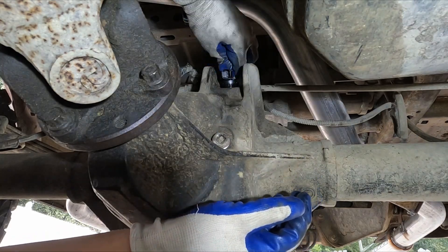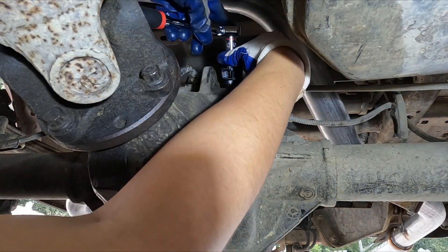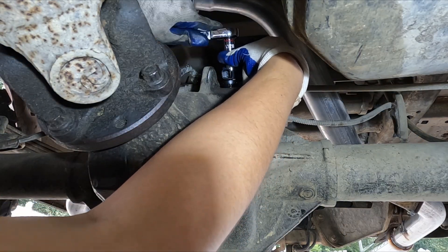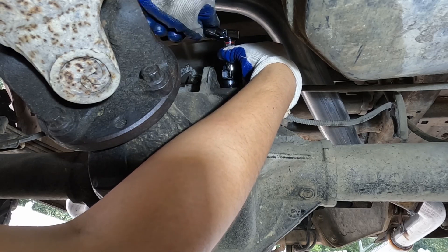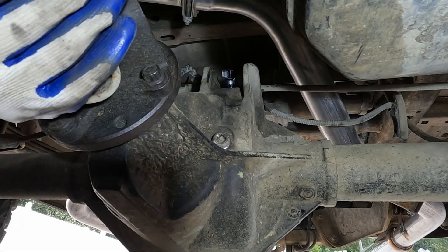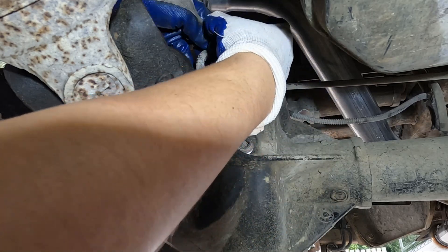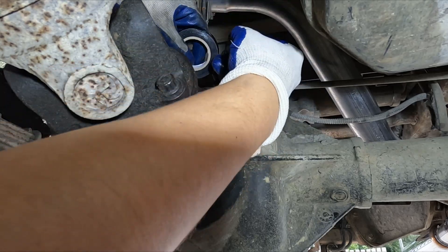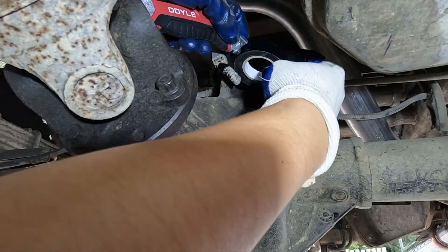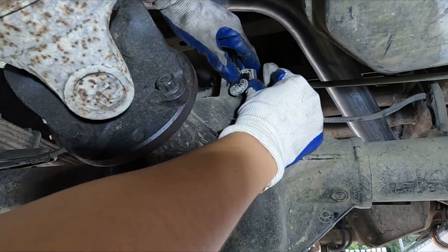Put the bolt back on and then tighten it until it's pretty tight. I didn't torque it down because this piece doesn't move and I don't think it will come loose that easily. I wrapped the wire with some electrical tape like how it was before, then plugged the connector back in and made sure it's snug.